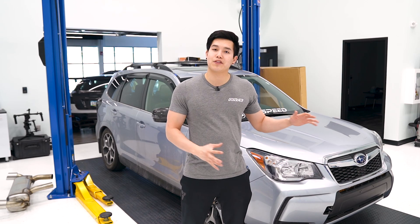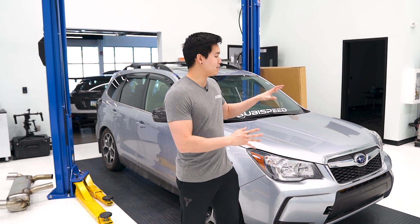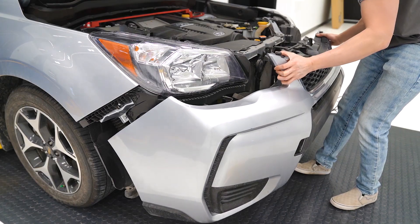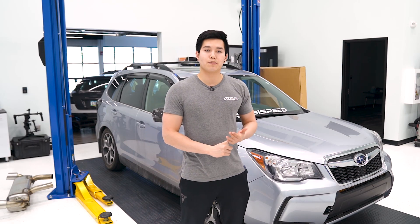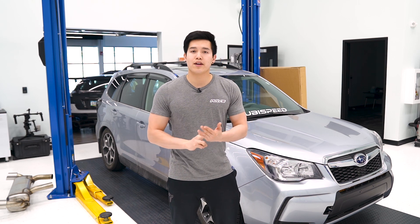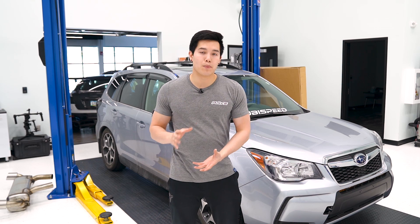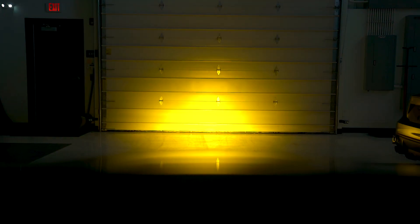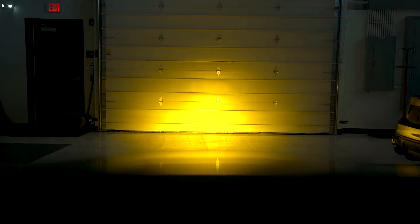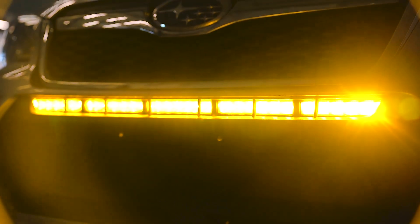Over to the Forester — we've got the Diode Dynamics SS30 LED light bar. I just recently did an install for this, I'll link it up above. This is available in three different optics: driving, wide or flood, and a combination of both, in either an amber or white color output. These are super bright with a raw lumen output of about 11,500 lumens. It sits behind that bumper cover in that opening down there, and you really don't even notice it's there until you turn it on.